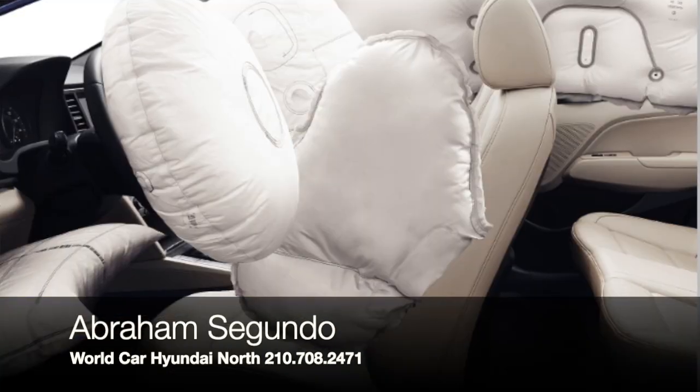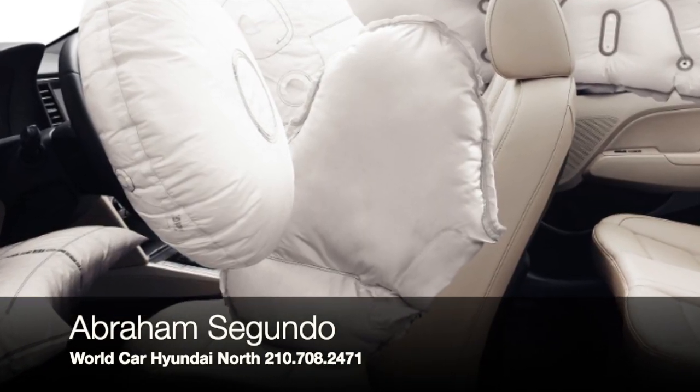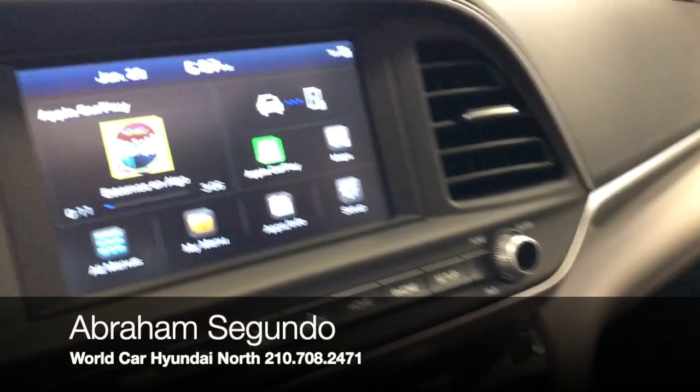This vehicle comes with curtain airbags, which are going to protect your head during a car accident — that's a really important thing. You also have driver knee airbags to assist you regarding your legs in a collision. You're also going to have side airbags, front airbags, and an airbag within the driver's steering wheel, so it's going to be really safe if you were ever to get into an accident.